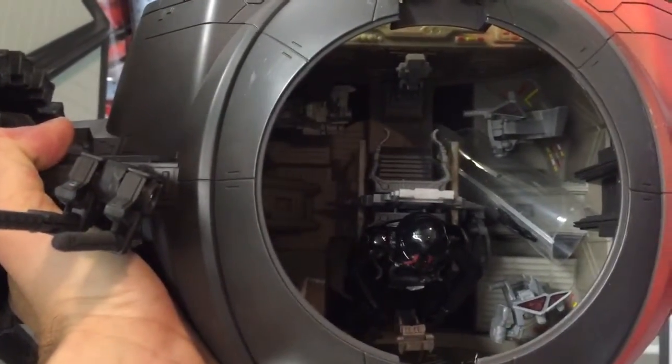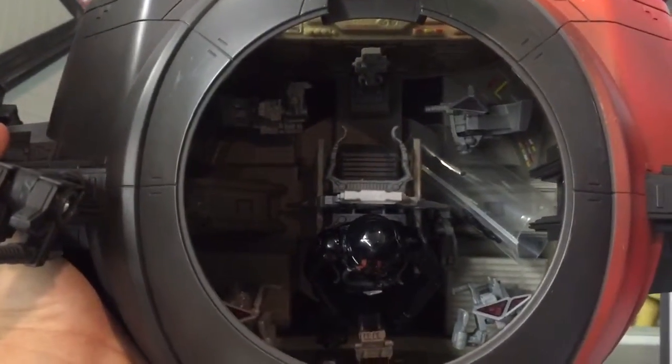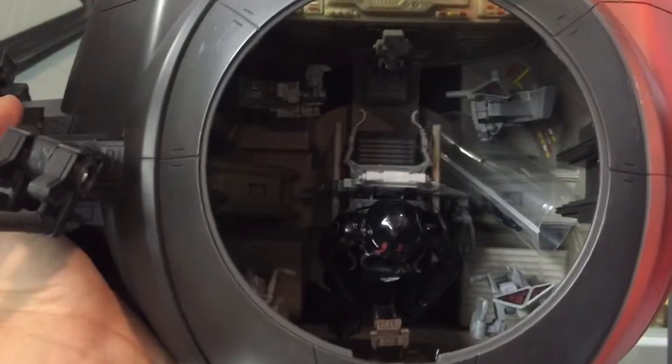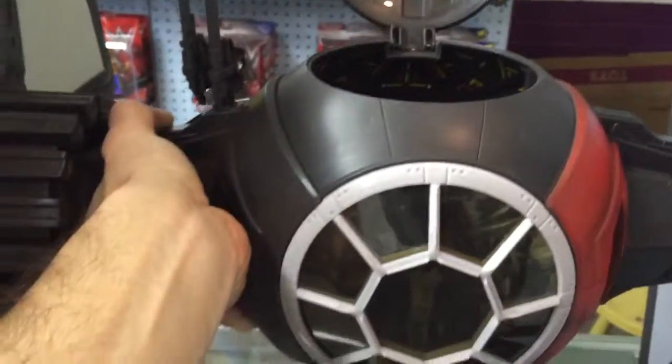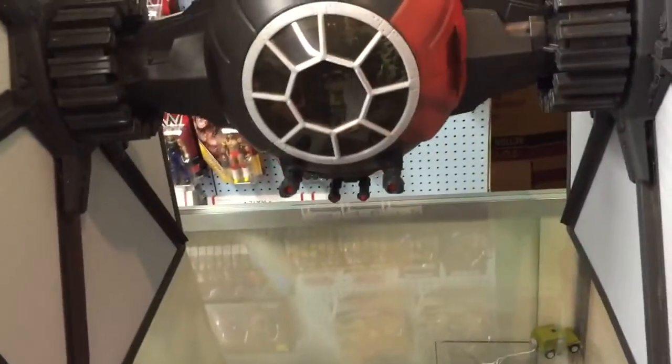It's amazing what they've done with it. But the figure itself can be a little difficult to slide in there, and there is one trick. You want to take the figure by the legs, and they do have the double-jointed knees, and bend them all the way back.